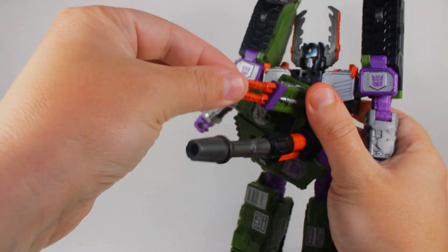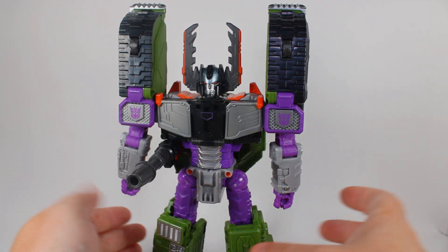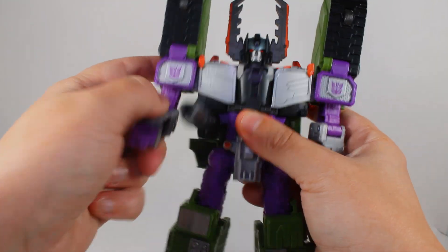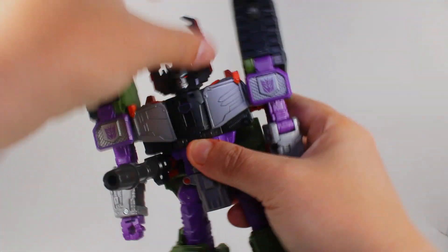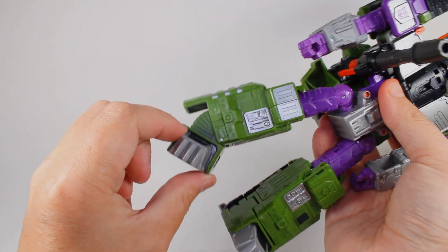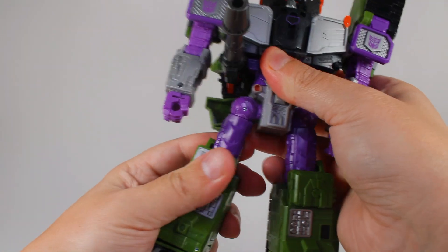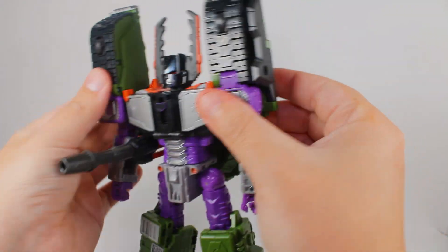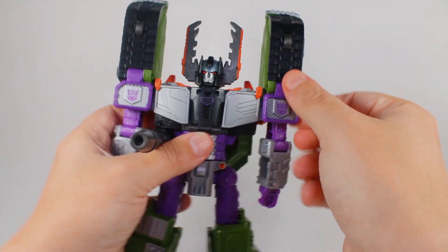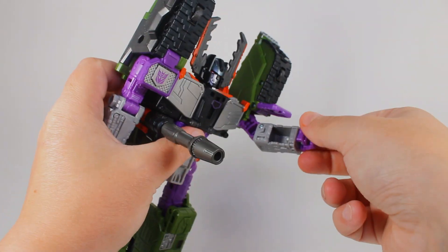The original toy had actual firing missiles, which of course aren't here. Let's talk about articulation - this guy handles like a dream in almost every area. He's got basic up and down movement, his head is very articulated and can do everything you need. The ankles have ratchet fill, knees and everything can go up. The only bad issue - which is a big oversight - is that his shoulders do not move. They are locked in. The flap up here moves and you can move his arm, but the whole pylon does not move.